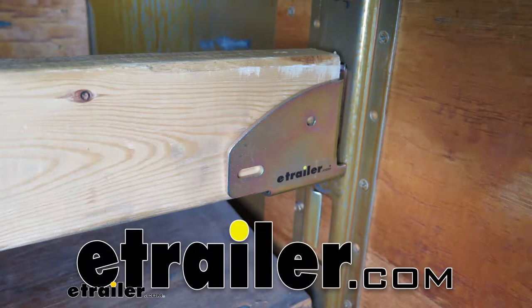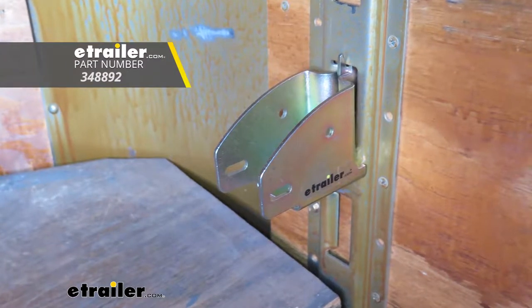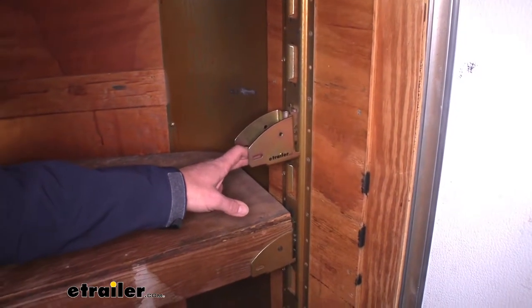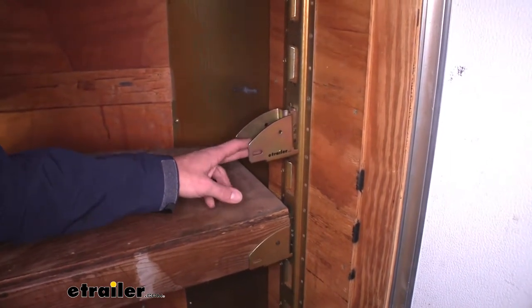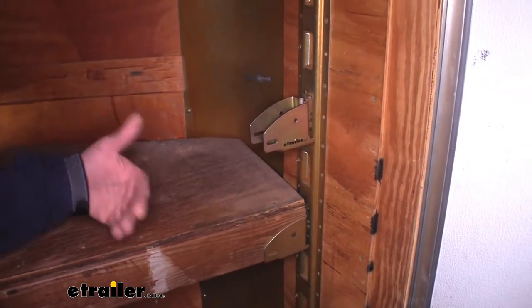Today we're going to be taking a look at the Cargo Smart Board Holder. Designed to work with 2x lumber, the part number is 348892. This holder has been designed to work with the E-Track or X-Track, so whichever system you've got, it's going to work out really well. And it's going to do a lot of different things for you depending on your application and your needs.